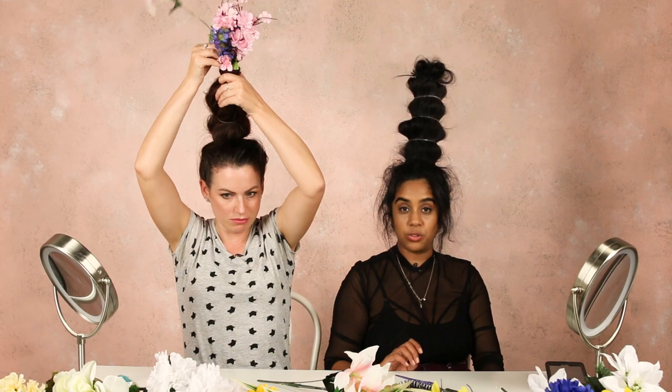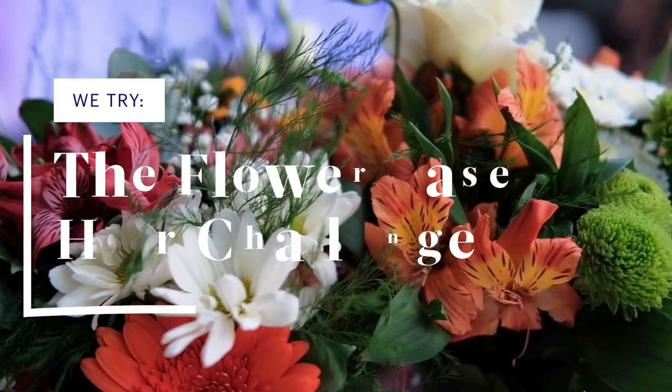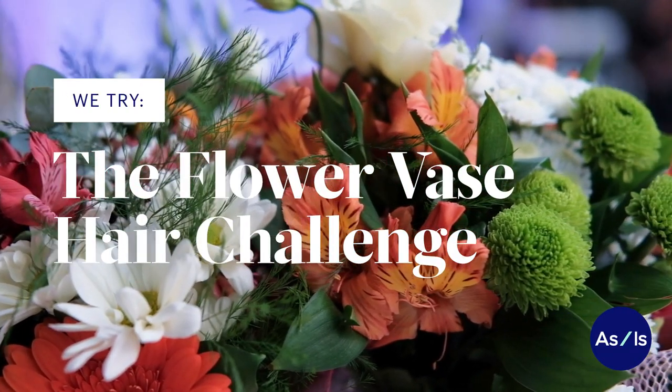My vase would be like if somebody took a pottery class for the first time and was drunk. We saw this crazy trend on Instagram — people are basically putting their hair up really high with a water bottle inside and then putting flowers inside it, making their hair look like a flower vase. And we're gonna try that today.